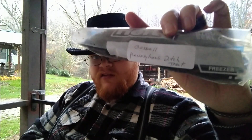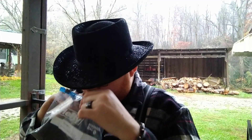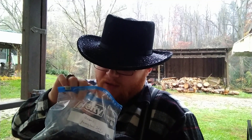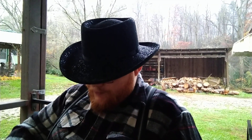I figured I would have a pipe with you guys and show you the next batch I'm gonna try — Boswell's Pennsylvania Dutch Treat. This was sent in to me by Mark from Rhode Island. Let's get into the smell — really good smell. There's definitely some burley, some Virginia, some Cavendish, black Cavendish. Smells great.